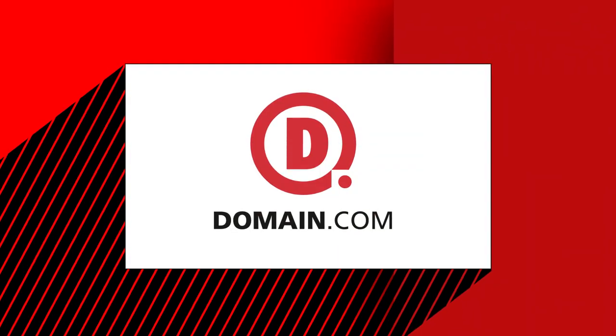This episode of Film Riot is brought to you by Domain.com. Today we're taking a look at the Sony FS7 to see how it stacks up against a camera double its price.